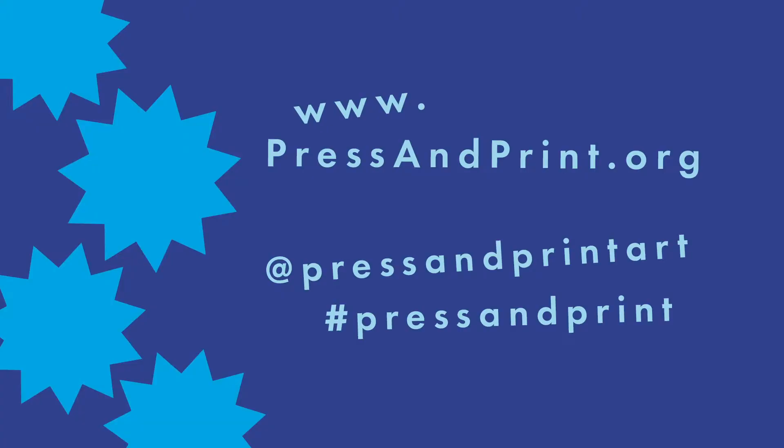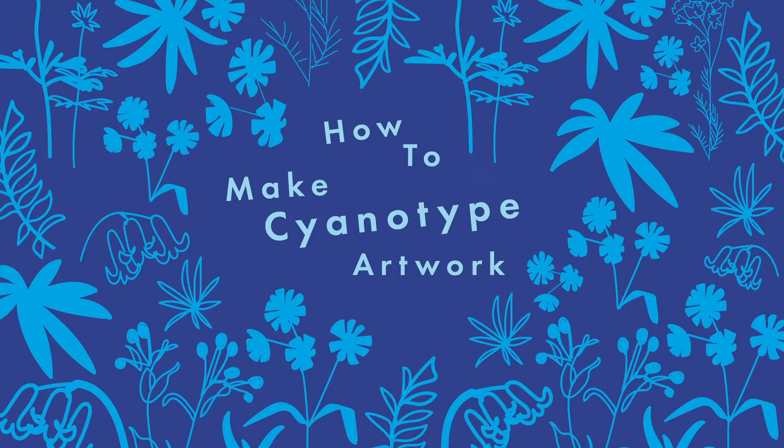We've put these videos together to help you with the four stages and there are links to each one on the Press and Print website. Don't forget to follow along on social media to ask us any questions in the comments section of our posts and to share what you've made as you go. In this video, we are learning how to make sun-powered cyanotype art prints using your pressed flowers. Now that you've pressed and preserved your local wildflowers, we're going to show you how to make some super cool blue coloured artwork with them.